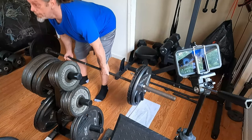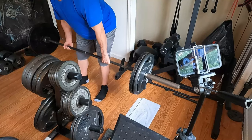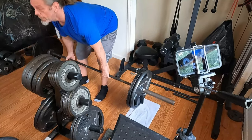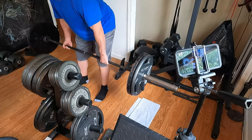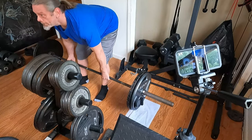Performing a set of 225-pound deadlifts for 8 reps.